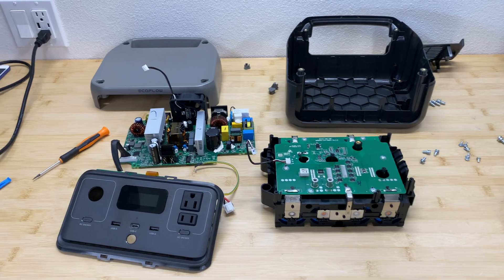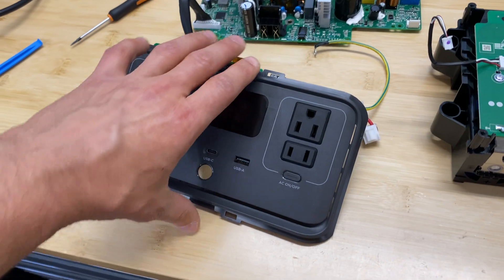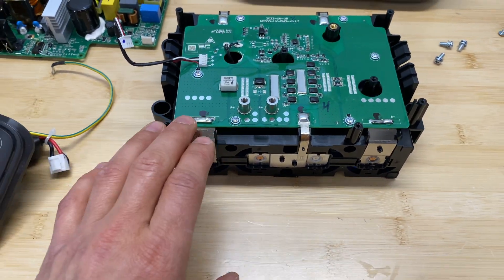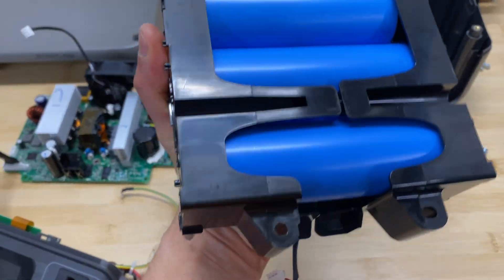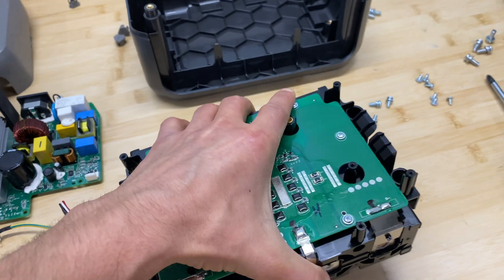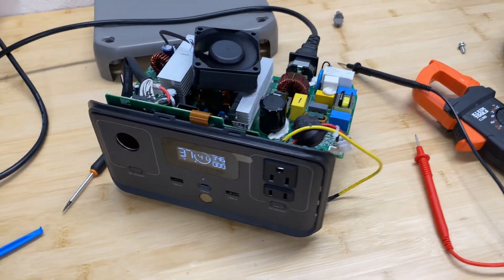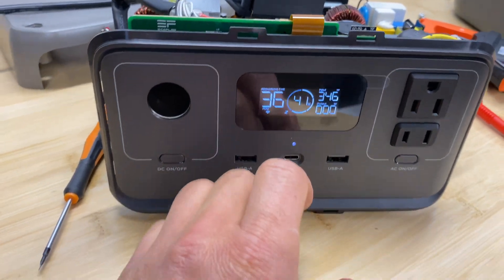Here's the power station fully disassembled. On the right is the main inverter section, then we have the control panel, and the battery unit with the battery management system on top. Turning it over, we can see huge cylindrical cells — it looks like exactly the same cells used in the Delta 2, but here in a 4S configuration.